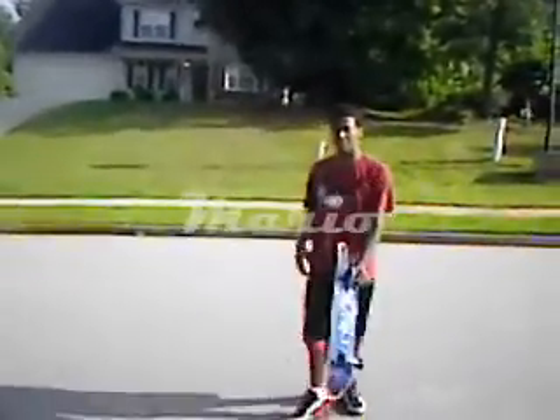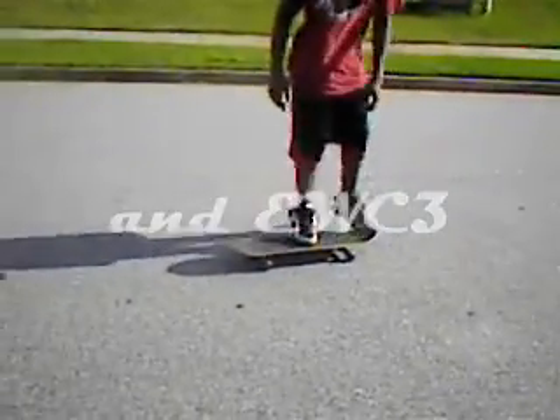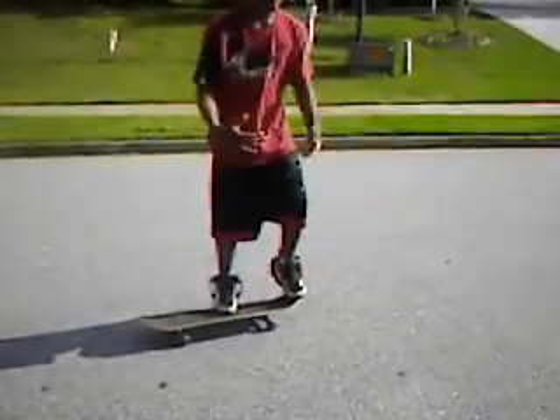Alright, today we are going to start with a simple ollie — we are going to learn how to do an ollie real fast, easy, one of the simplest tricks in the book. See what you do, do your foot like this. I like to have my foot right there, cause your foot is not supposed to be all out. Right there, then I like to have my foot right there so I can pop it up faster.